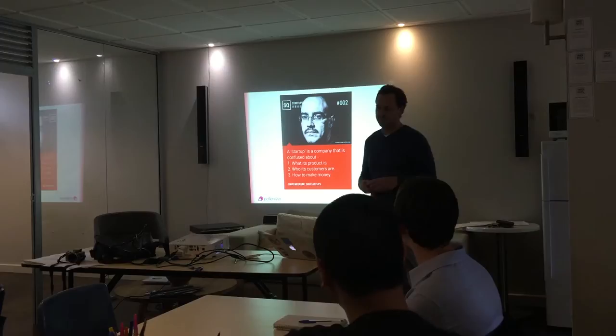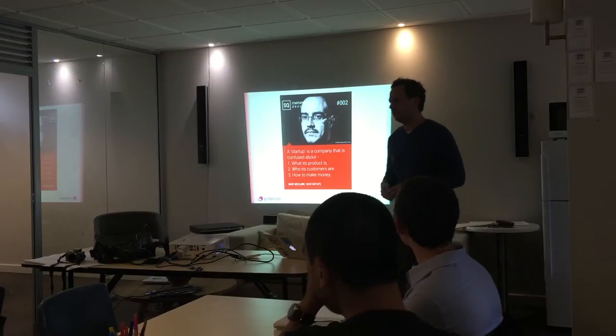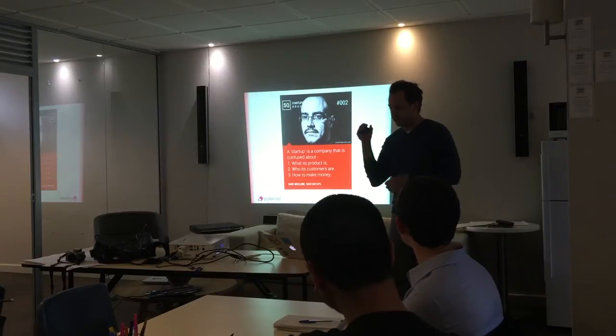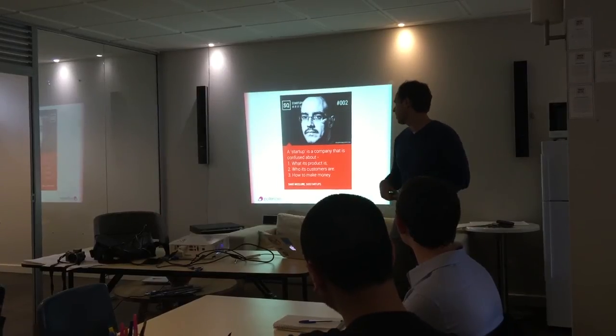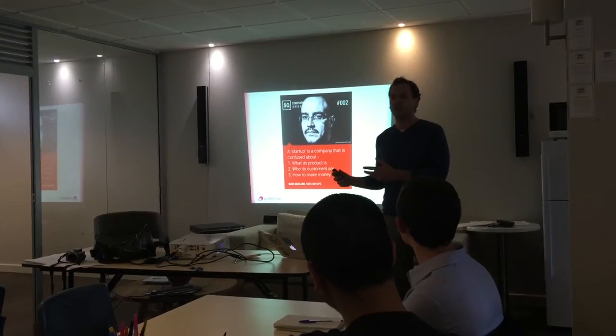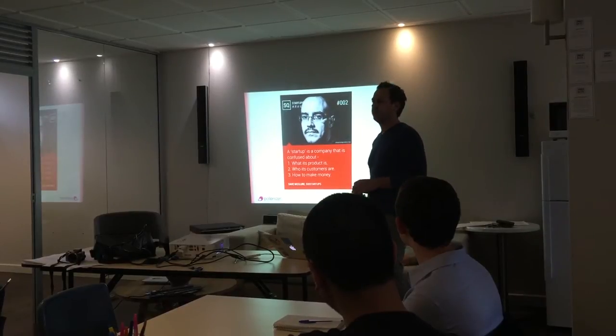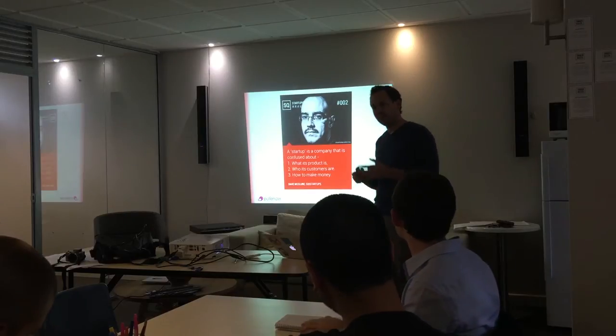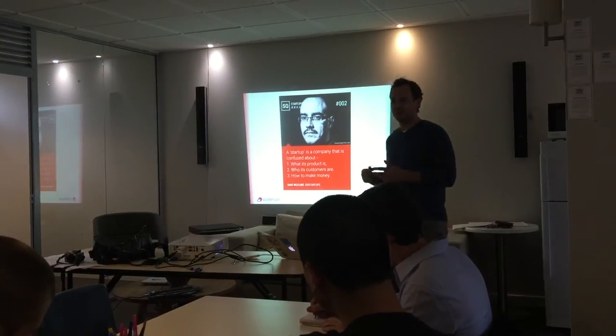Starting with the definition of what a startup is — we all see it in all the articles online and that sort of stuff. It's becoming, I think, a fair bit of a buzzword. This is my favourite definition of a startup, just because I think it really is clear about the fact that we don't actually know where we're going to end up when you're trying to build something completely new. If you're trying to build a shop — a corner store or deli — that kind of model has been proven, it already exists.